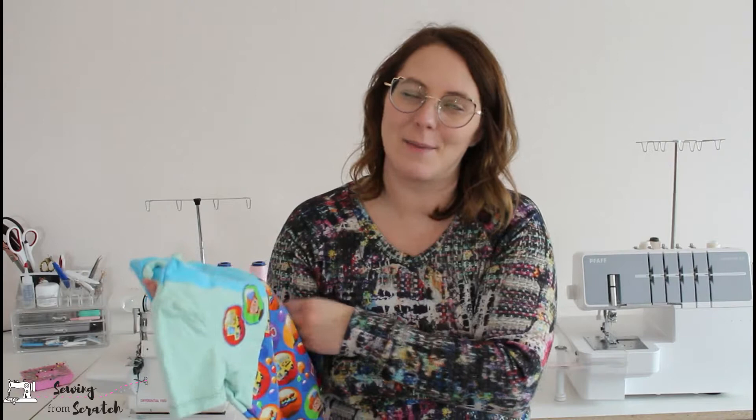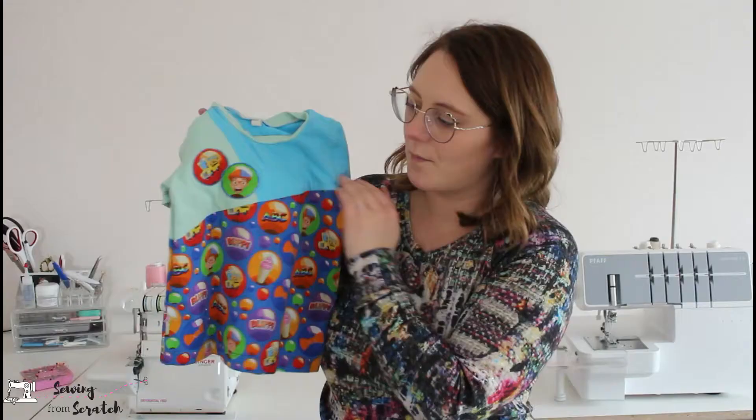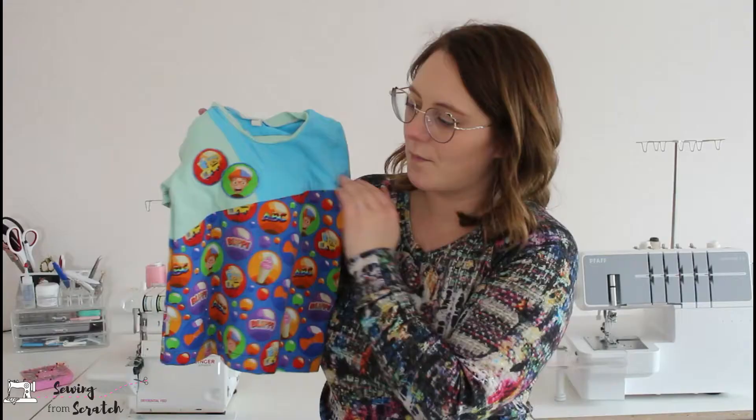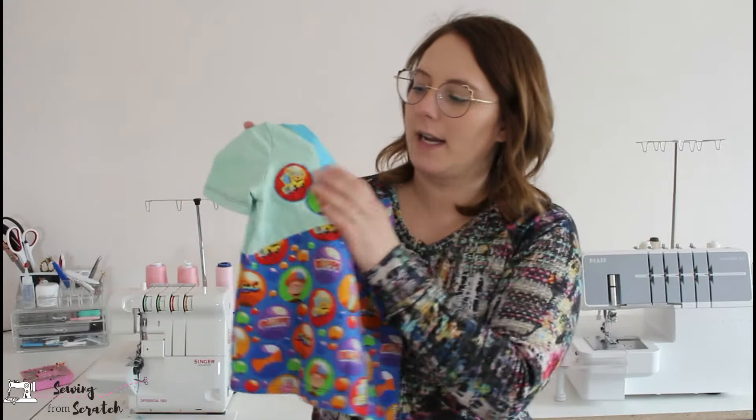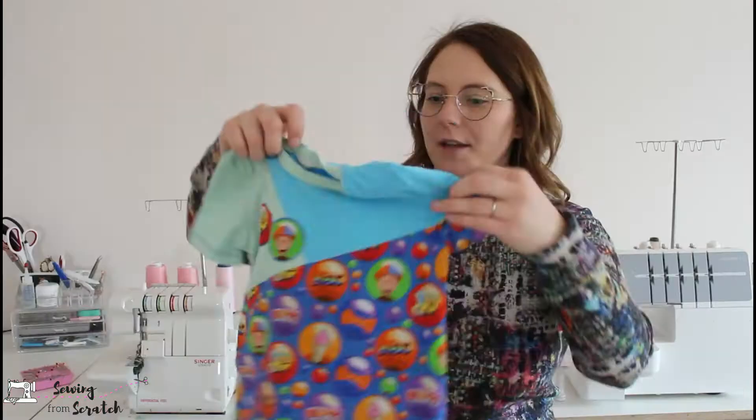I picked up this Blippi fabric in a de-stash and I knew I wanted to make my kids something, but I wasn't sure what. I didn't think I had enough to do a t-shirt for each of them, so I decided to do some color blocking on the Anything But Basic tee from DIBY Club — my favorite tee for my kids. This is the one I made with my son in mind. I did some straight line color blocking with a diagonal line across and then one going up to the shoulder. The blue and the green are just regular cotton lycra, and the Blippi is custom print. The back mimics the front, and I did some little appliqué features there as well.